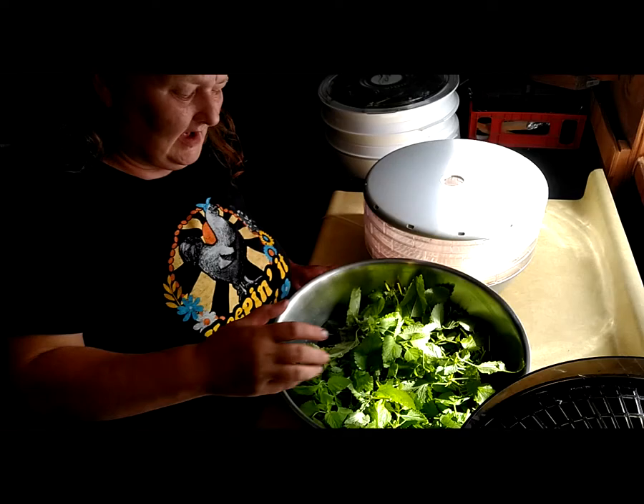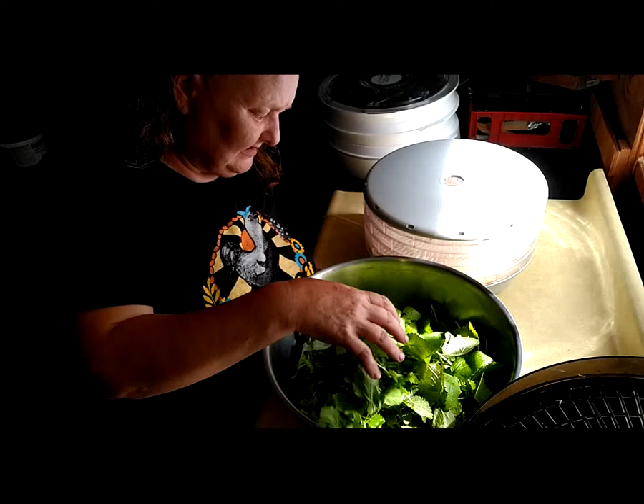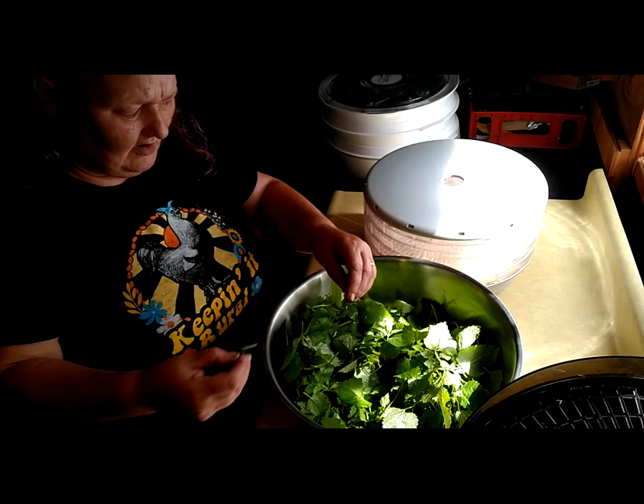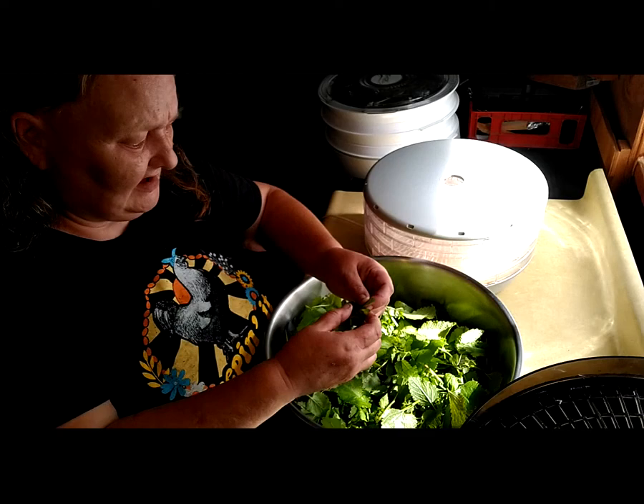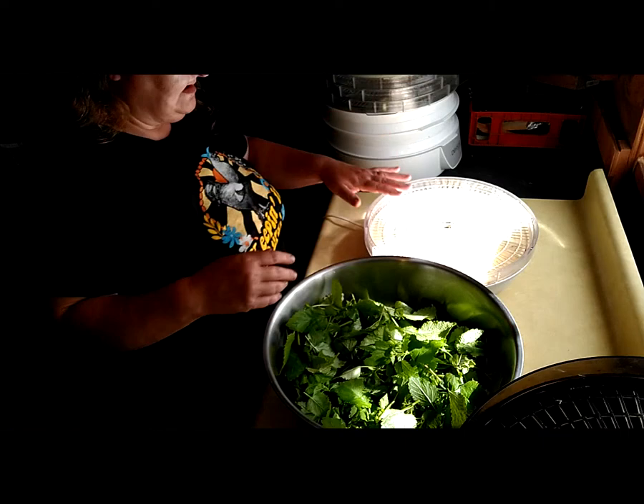I have processed all of the beautiful lemon balm that I had gathered. I did have to discard a few pieces, but do not discard your stems — use your stems because they are just as good as the leaves. They all smell and taste like lemon. Let's load our dehydrator.